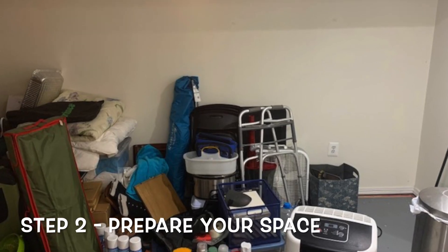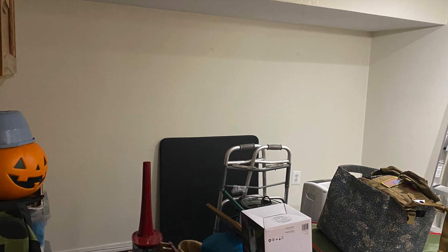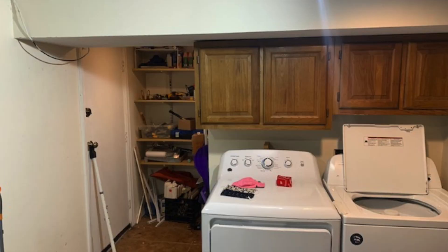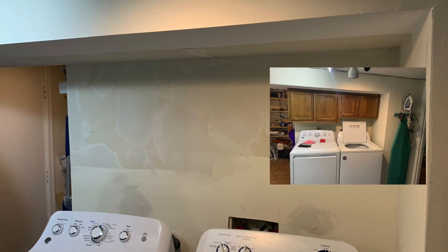Step number two: prepare your space for the transformation. A typical small room transformation will take you around a week to maybe even two weeks, depending upon how much time you have available. So don't get frustrated if everything's not finished in one day.